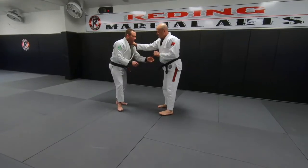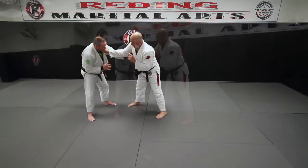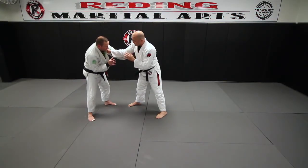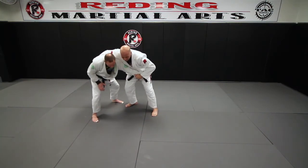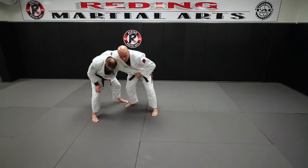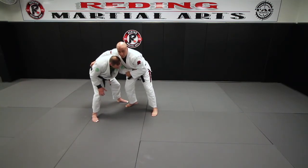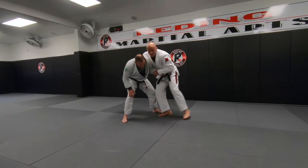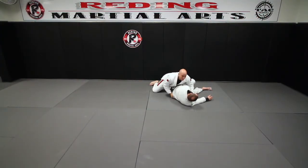From the other side — if you want to work the grip break, a lot of times guys don't want you to have this grip and they'll fight you on it, because they don't want to give up two grips. So if I can't get this one I may cheat and pull it over here. A lot of guys think they're going to rush in and tuck their elbow — that's fine, they're just pulling you right into them. So I go with that: when he pulls I step, he pulls I step, and I'm up.